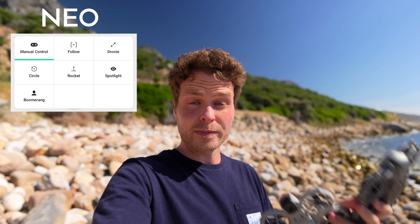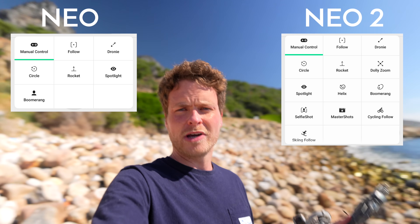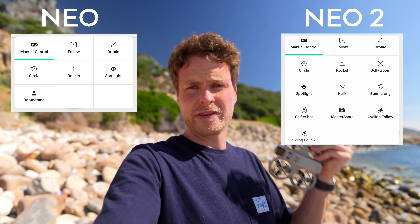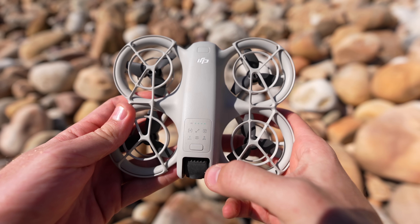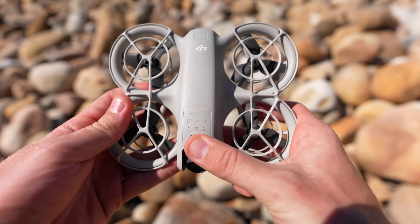One of the major selling points of both the Neo 1 and Neo 2 is that you can fly them without a controller or even a smartphone connected. They both have a few modes for this, but the Neo 2 has some brand new modes. To cycle through quickshot modes on the Neo 1 you just click the button on top and it switches between them in order. To launch you hold the button down, keep the drone in your palm, and it takes off automatically.